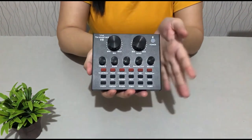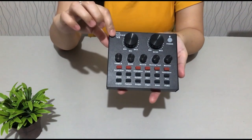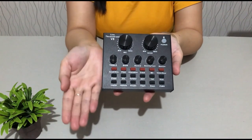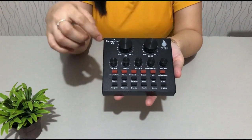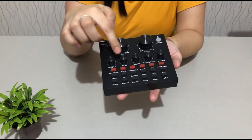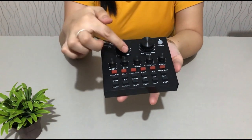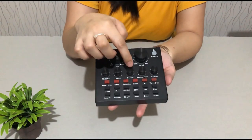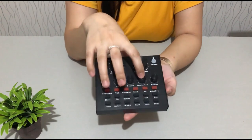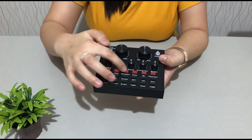A few days ago I unboxed our BM800 condenser microphone — I'll put the link in the description below. This V8 sound card will be useful with our BM800 because it has many functions. Next, this is the control for treble, and this one is for bass — you just turn the knob. This one is for record, this is for backing track, and the last one here is for monitor.